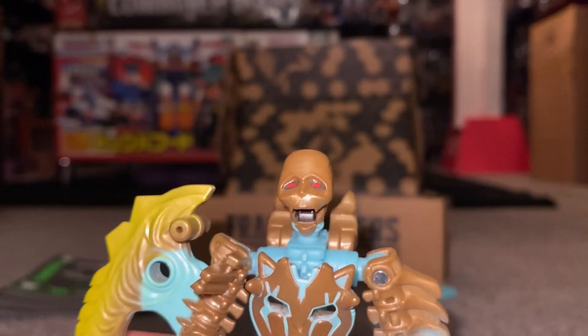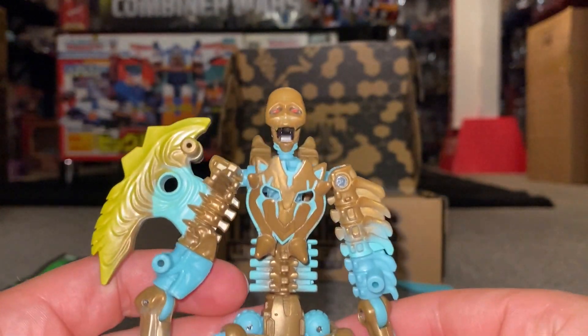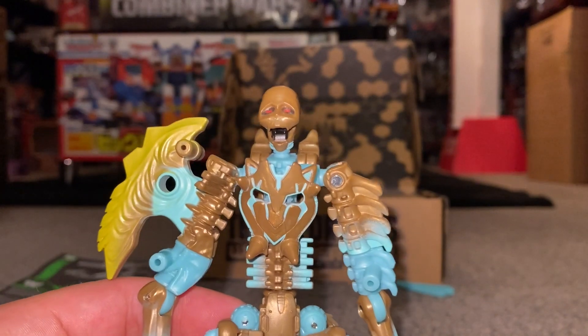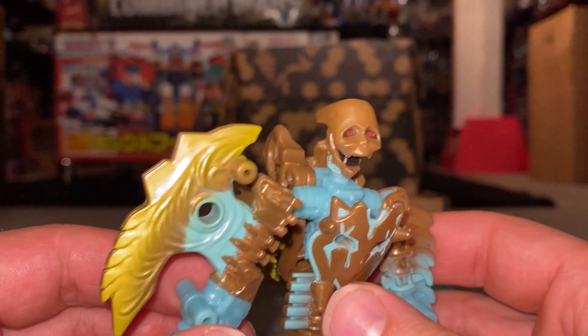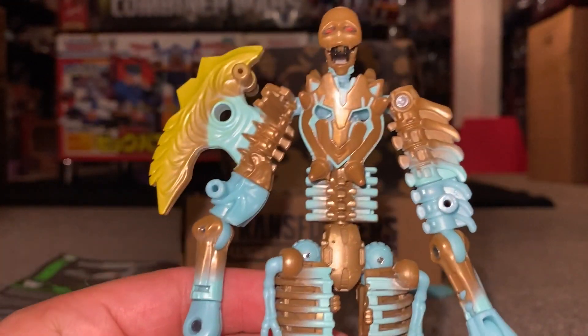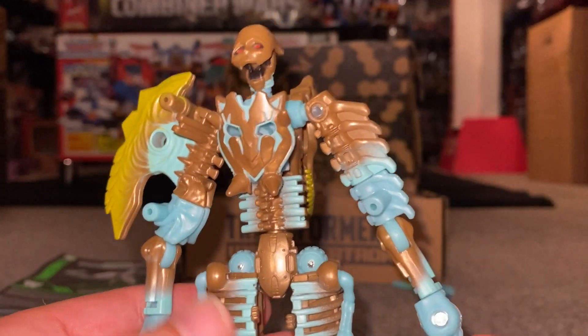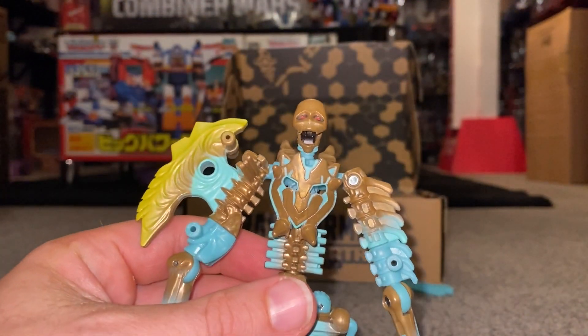I do actually really like this figure. I don't know what it is about it, because I wasn't a big fan of the fossilisers — I didn't buy Paleotrex, and I got Skelevore as part of the other pack — but this guy just looks really, really good. I like the colour scheme with him, and yeah, I just really liked him.